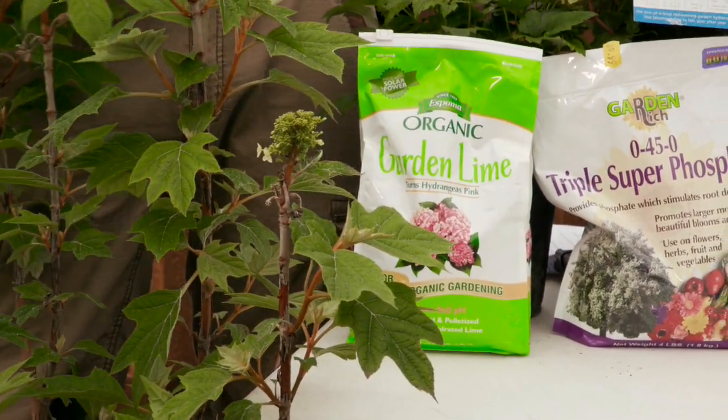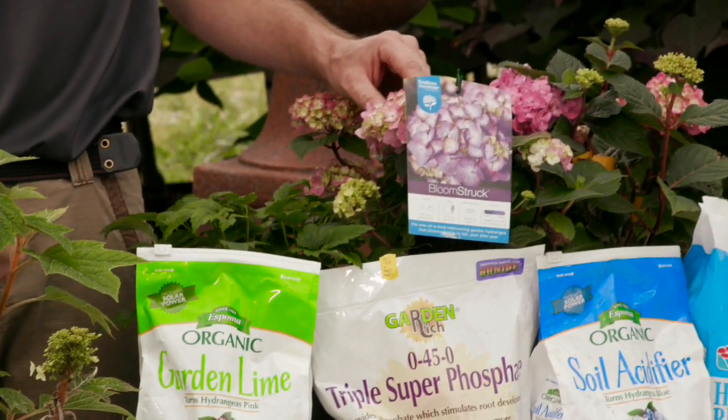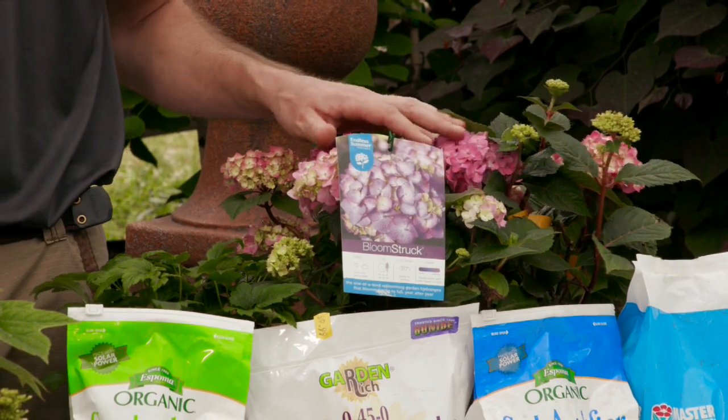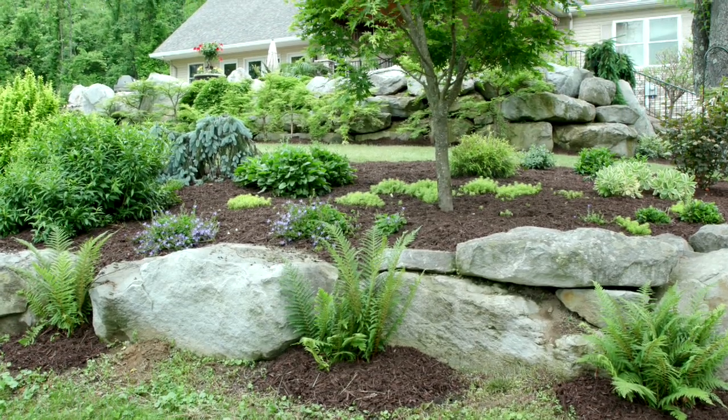Some of the newer varieties of the macrophylla, which is the big leaf varieties, actually bloom off of both old and new wood. A good way to protect these varieties is to put a good four to six inches of mulch around the base of them over winter.